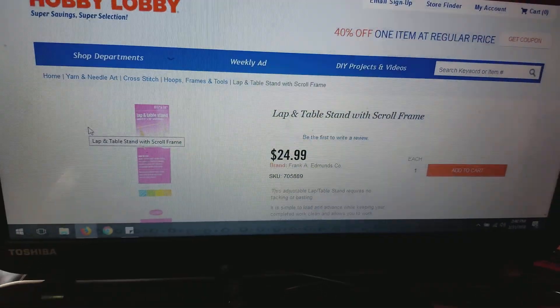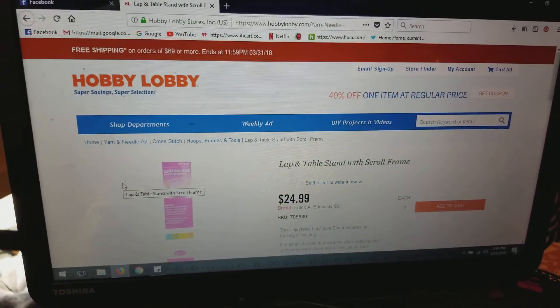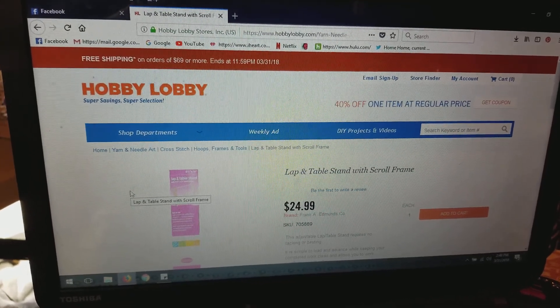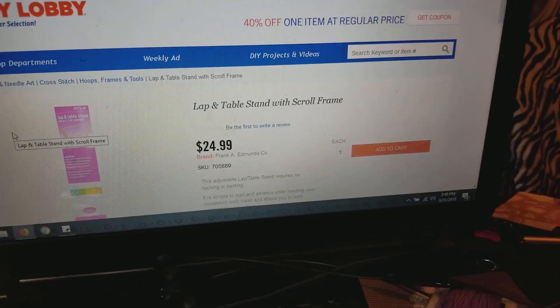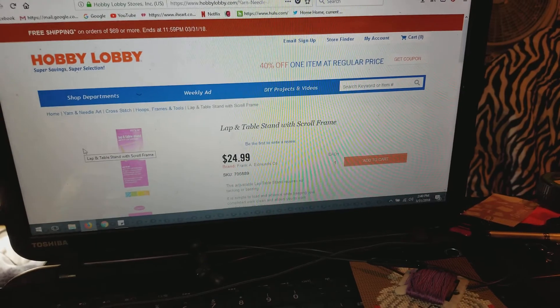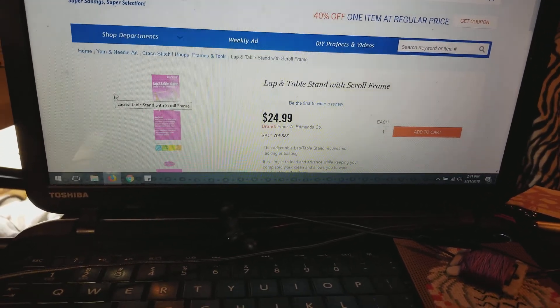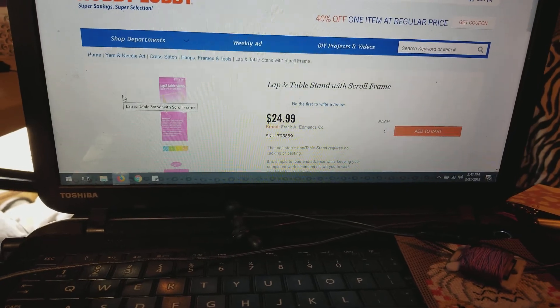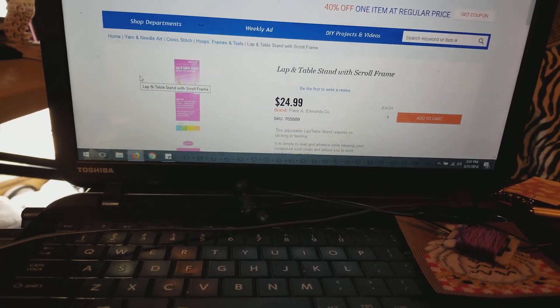I got it off of Hobby Lobby for $24.99 and I used a 40% off coupon. Right now they have free shipping on orders of $69 or more, so might as well get some of that in. I was there over the weekend — Friday — and all their floss is on sale. I don't know if you can find it online for sale, but this is in stores.